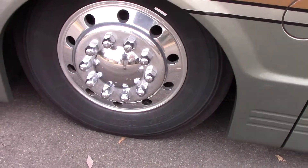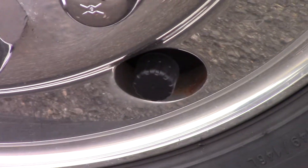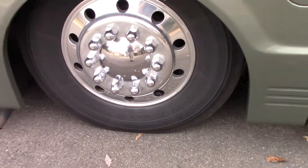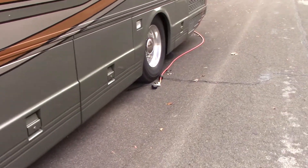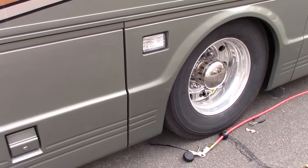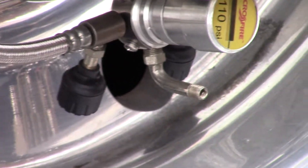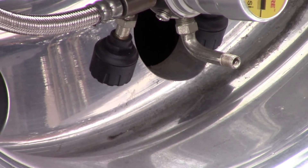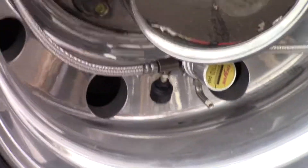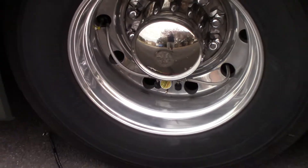The sensors are those little things that screw onto the valve stem. On the rear tires I use crossfires — you can look those up. They have separate ports for each tire, so I can put two sensors on each crossfire valve, one on each side, and it reads each tire individually.